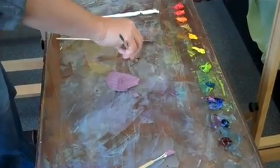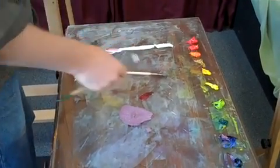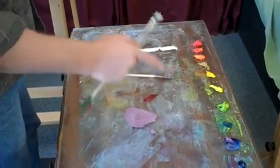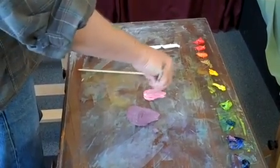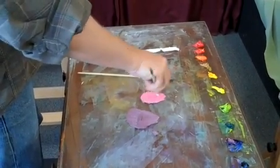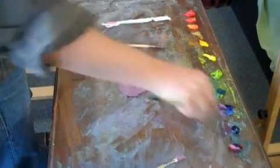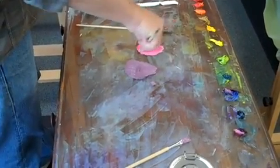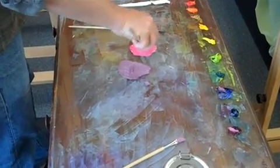This is alizarin crimson — permanent rose would have worked as well. Instead of mixing for color first and then adjusting for value, I'm going to mix for value first and then adjust for color. So I'm going to mix this alizarin crimson to be the same value as my target purple right here.